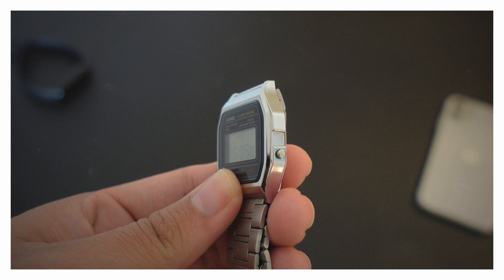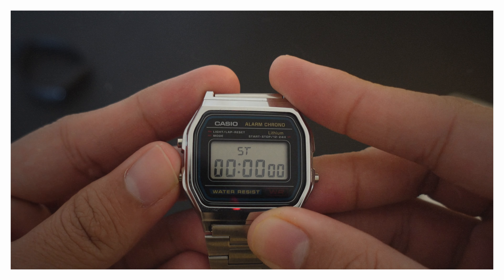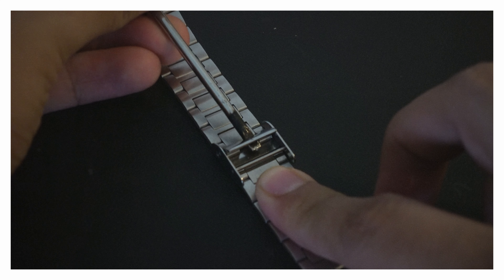You get three physical buttons — two on the left side and one on the right side — which you can use for time-set, stopwatch, or alarm set. Also, out of the box, the strap may not fit your wrist size, so you can pull it and adjust it to your wrist.